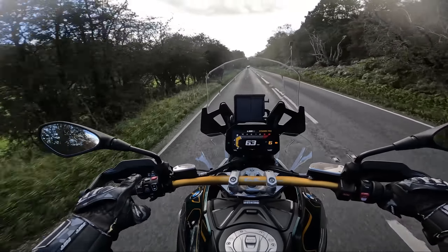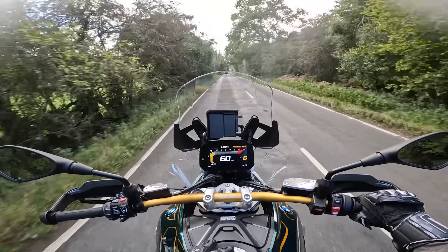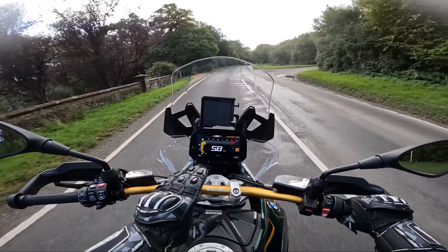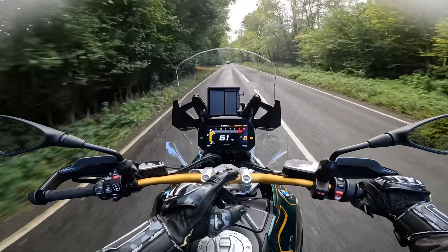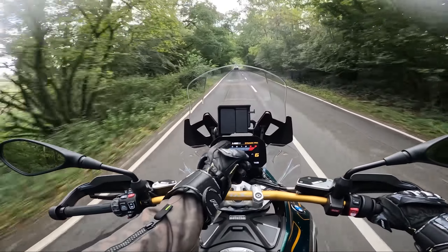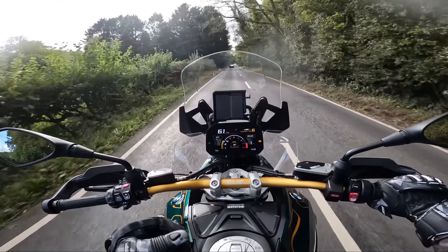I would have liked to have seen new backlit switchgear. I'm not a massive fan of this shortcut button — it makes my brain fry a bit and I end up pressing the wrong thing when I should be looking at the road. I would have liked to have seen a different screen. This screen is still the best screen in my opinion on motorcycles — the BMW range has absolutely nailed it with the clarity and quality. But it just feels a little old now.